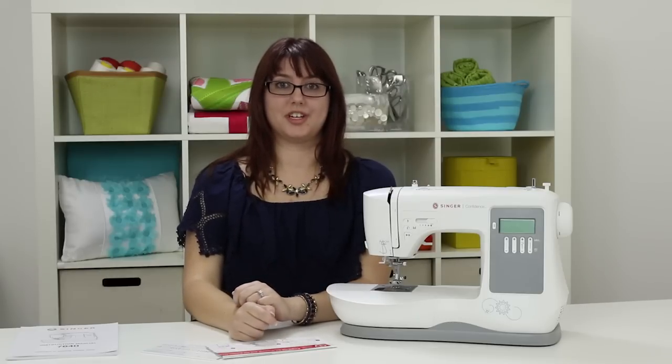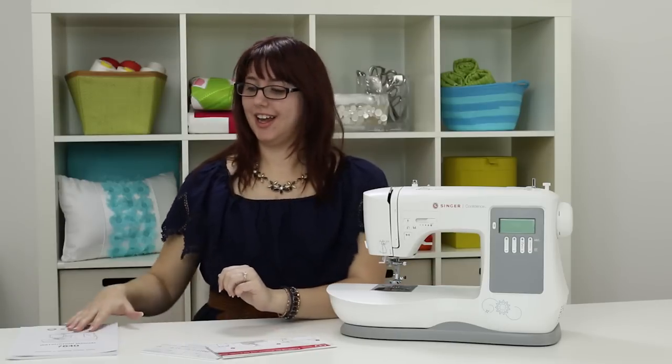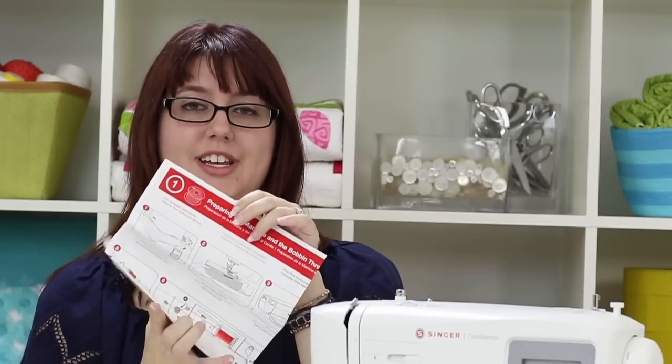In your box you're going to get your machine and you'll also get an instruction manual full of all sorts of great information, so you'll want to keep this handy. You also get a quick start guide which has some great pictures to get you started quickly, and a stitch chart that shows you all of the stitches that come in your machine.